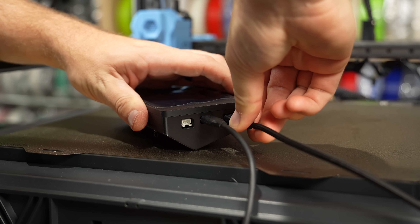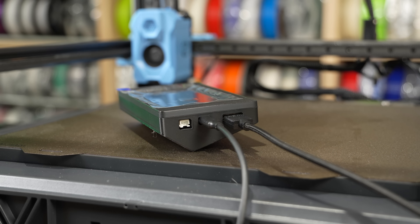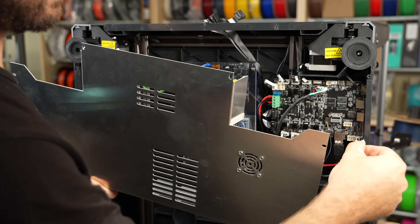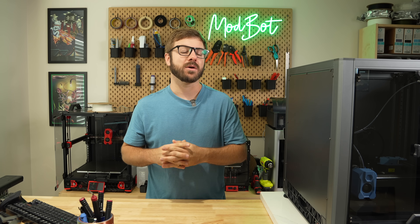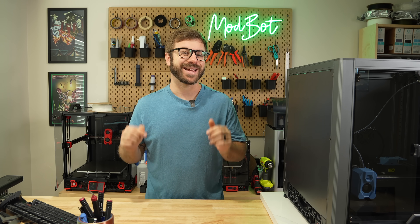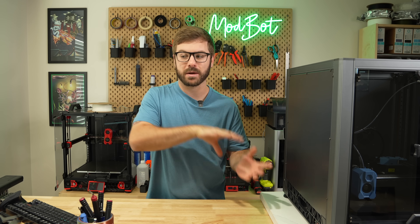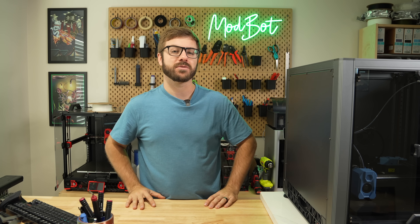And that has been the SV08 official touchscreen and enclosure upgrade. I hope that you enjoyed this video and that I was able to answer the majority of questions you had. If you do have any additional ones, let me know in the comments and I'll do my best to answer. If I don't know the answer, I have no problem reaching out directly to Sovol to try to get those answers for you.